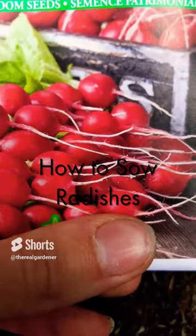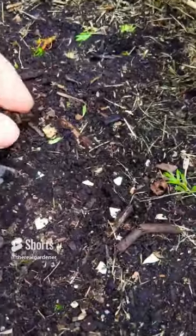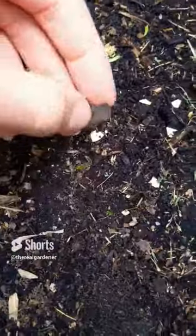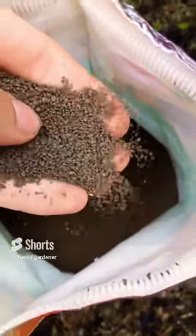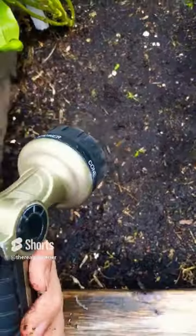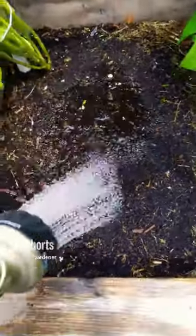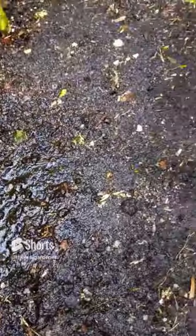How to sow radishes. First, find a good area — I have this raised bed — and clear all large debris like pieces of wood that might accumulate over time, as you don't want to interfere with the radish tap roots. Next, fertilize with a high phosphorus slow-release fertilizer like bone meal and sprinkle it all over the top. Then get your hose and moisten the area where you're going to plant your seeds — this will ensure the seeds stick to the surface of the soil.